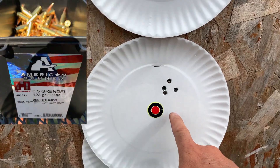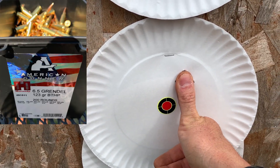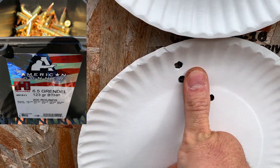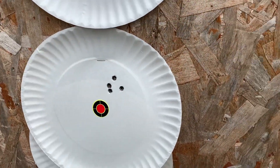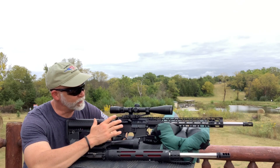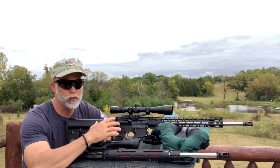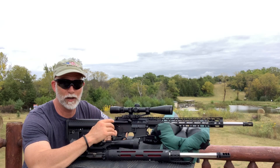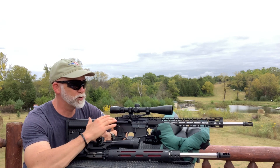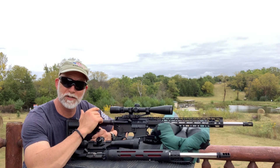Next round, we go to the Hornady bulk — not bad. This is the PSA, and this is the JP Super Match. Actually in this one the PSA beat the JP — it got a tighter group. I was really happy with that, and I got it at a great price even during COVID.